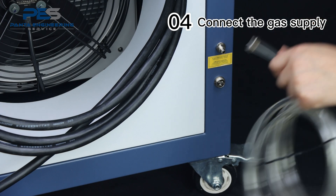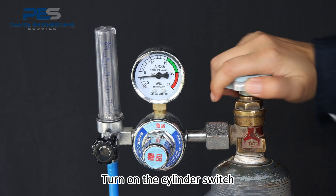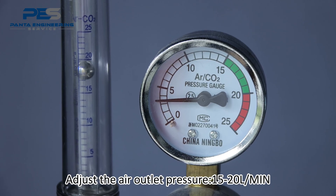Connect the gas supply: install the air pipe interface and connect it to nitrogen or argon. Turn on the cylinder switch. Adjust the air outlet pressure to 15 to 20 liters per minute.